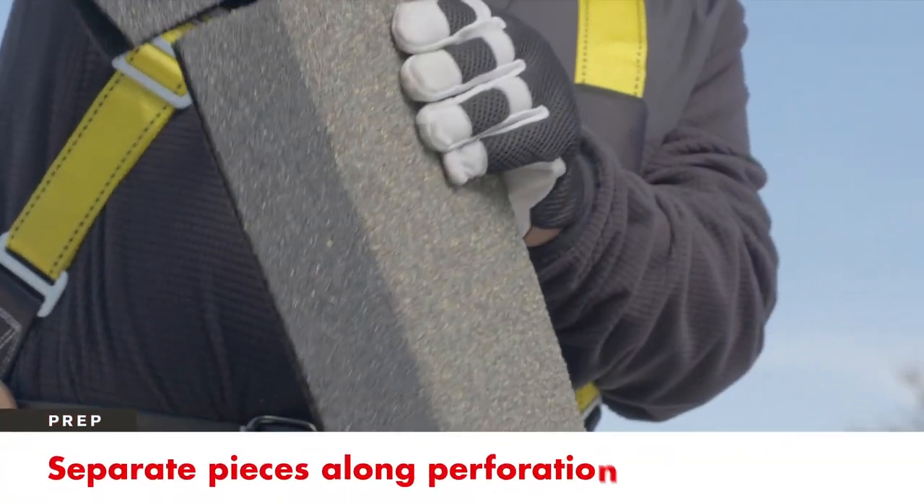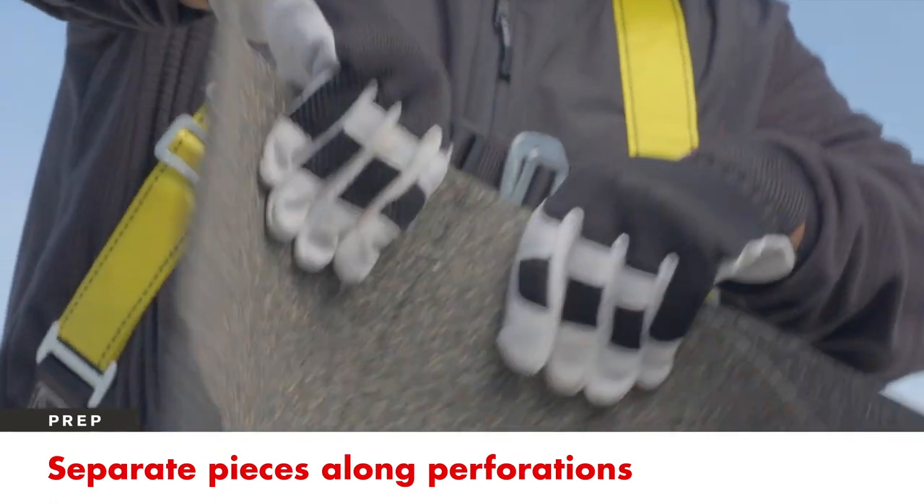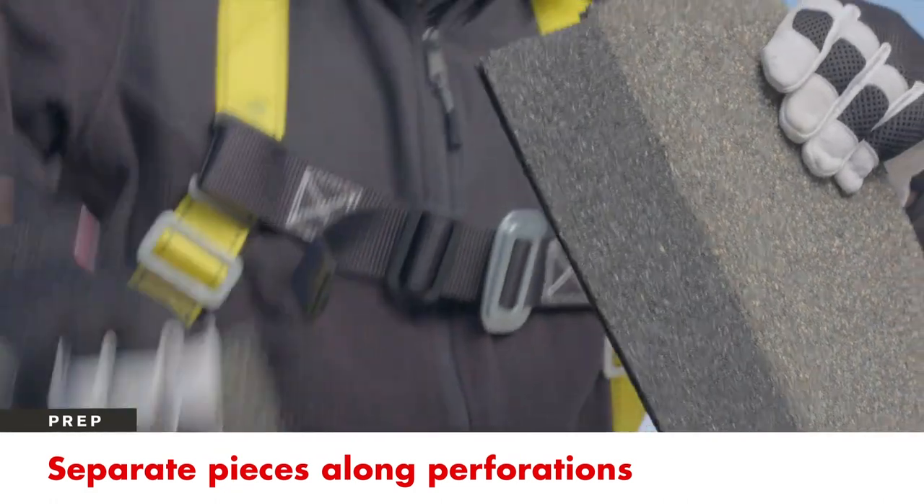Before installation, separate each piece into three individual ridge cap shingle pieces at the pre-scored perforations.